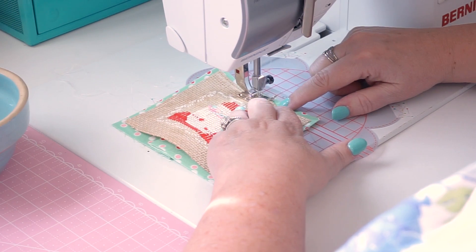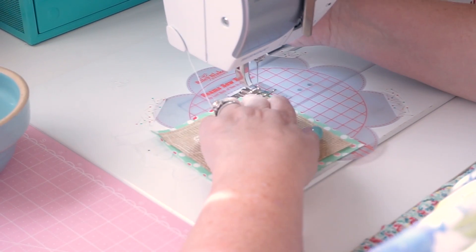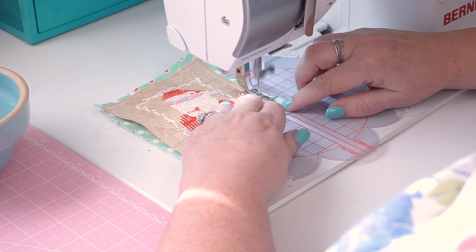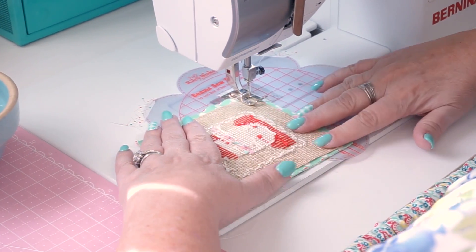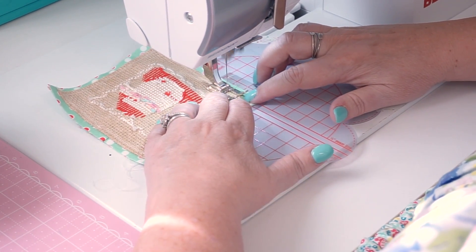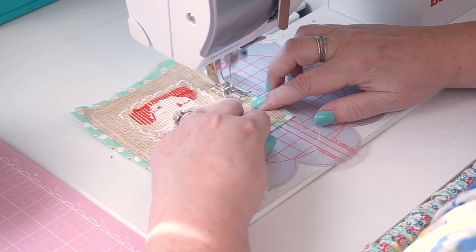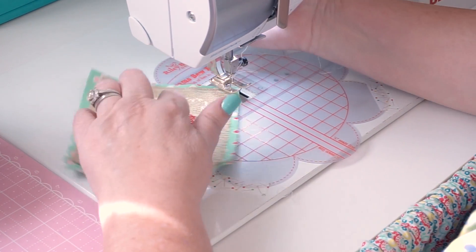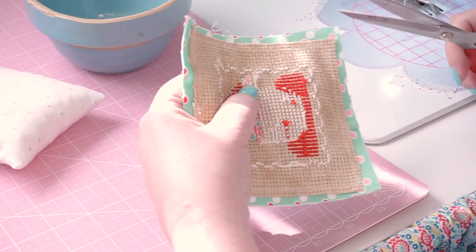I always use an open-toed foot so I can see where my needle goes — I don't like to guess. Stop on that second square, turn it around, put my needle down, stop in that hole on the second square and pivot. You can kind of straighten everything and make sure it's laying flat. The great thing about doing the little pillow back is you don't have to leave an opening in the cross-stitch fabric. You just sew all the way around and back stitch when you stop. Now I'm all the way around and I'm going to just trim off this excess fabric right even.